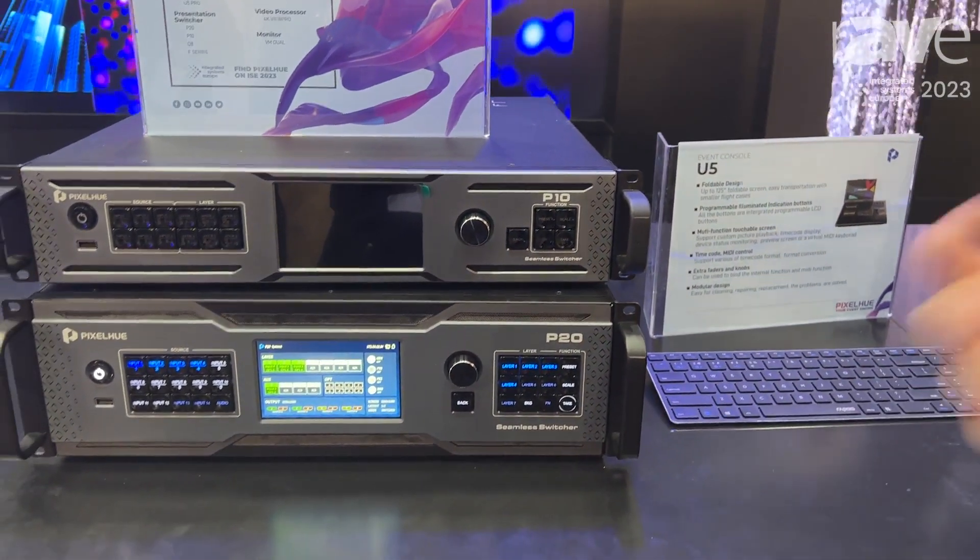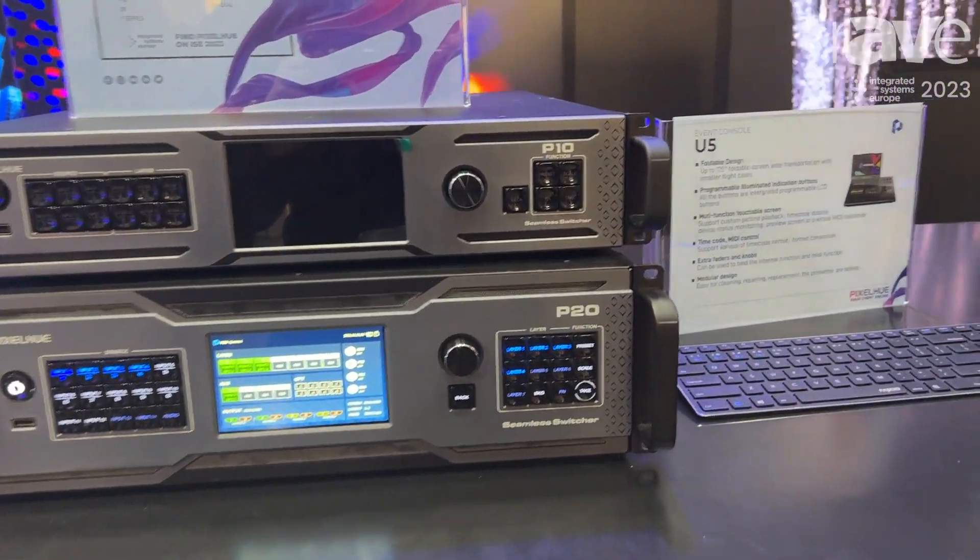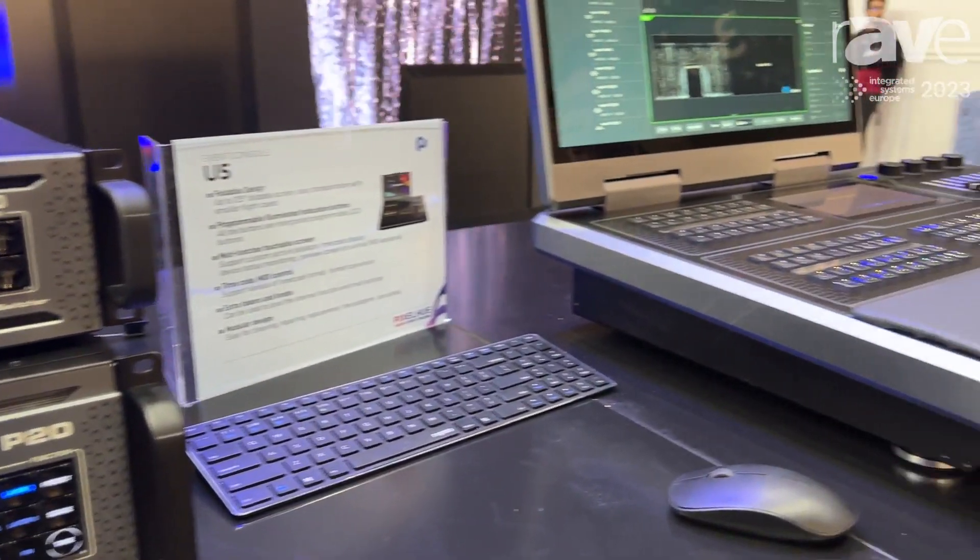It has multiple control methods. You can control it by the front panel, by the console, or by third-party protocols.